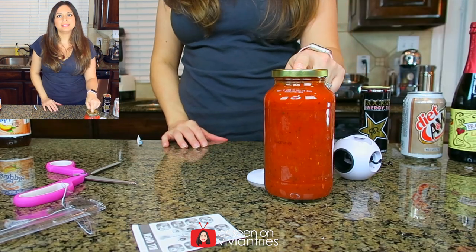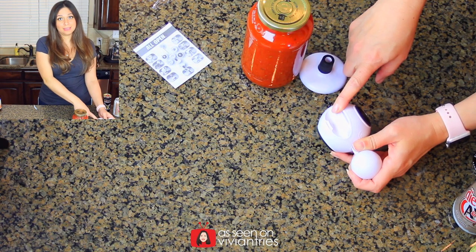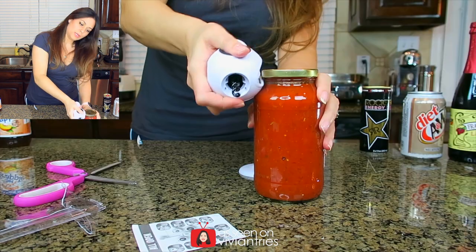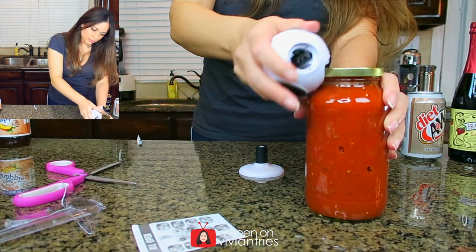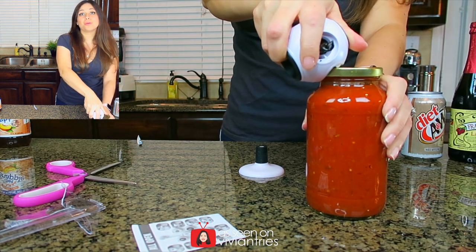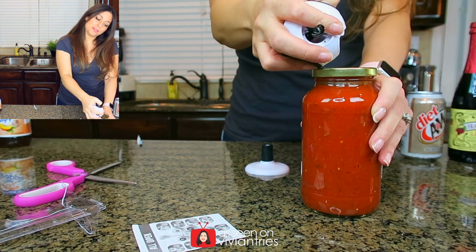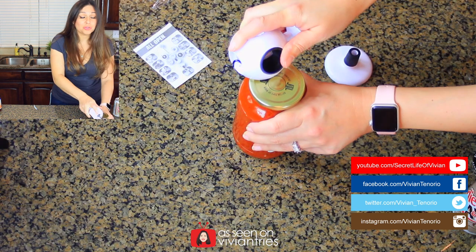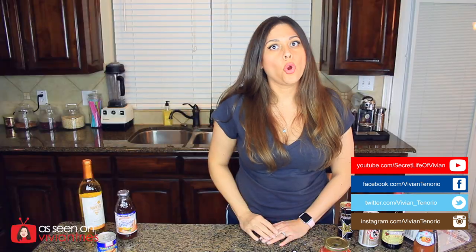The next one we're going to do is this spaghetti sauce. It's telling me to use this end here. I think you're supposed to just hook it and then pop it. I was doing it the wrong way — you don't pull it back like a butter knife. You have to pull it forward, and it worked beautifully when I did it right. That jar worked.